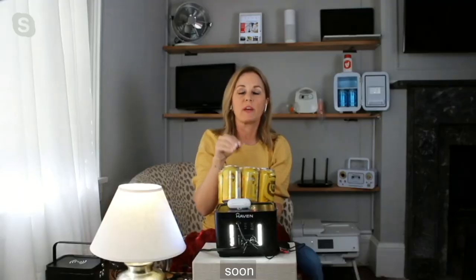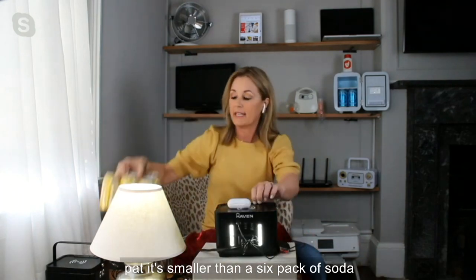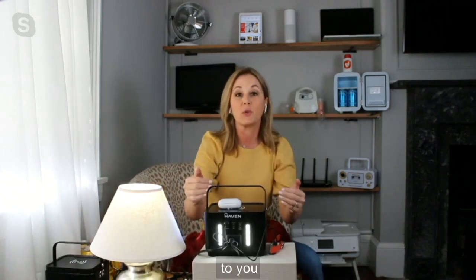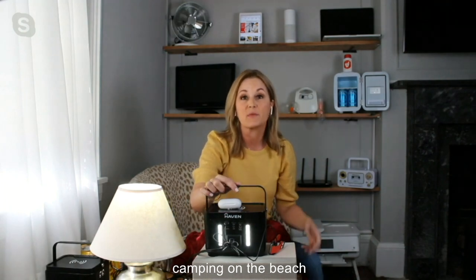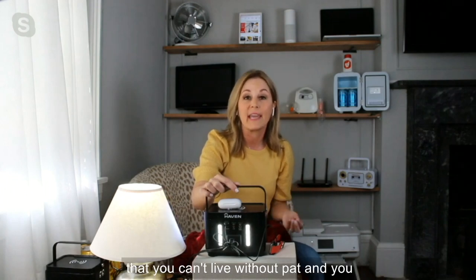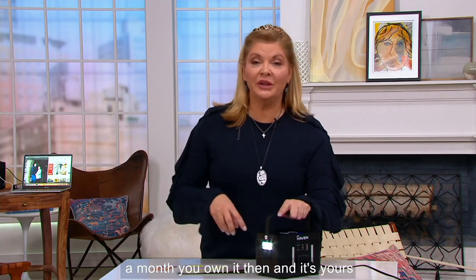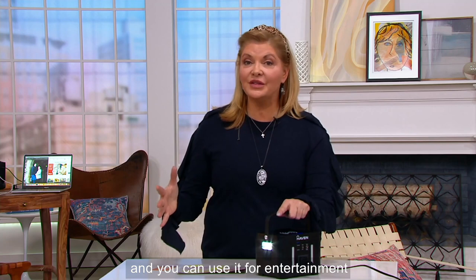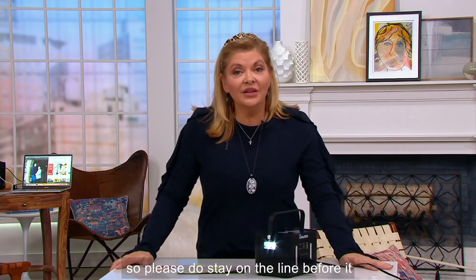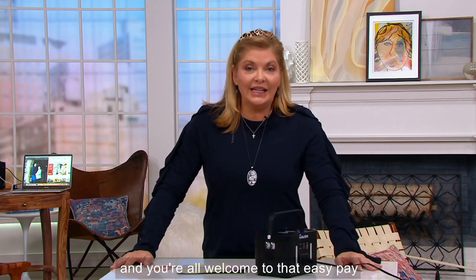Absolutely — this will very soon become your essential power kit. It's smaller than a six-pack of soda, less than five pounds. This is bringing that outlet to you for entertainment, for emergencies, for camping or the beach. It's going to become that luxury item you can't live without. It's $50 a month, and you own it. You can use it for entertainment, or you can use it when that catastrophe hits. Please stay on the line before it sells out — we never bring in a lot of something that's brand new, and easy pay is available.